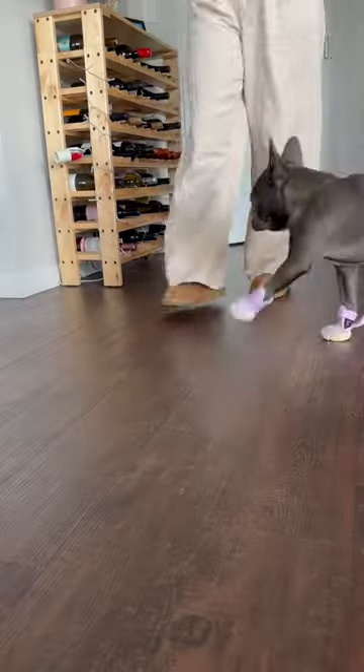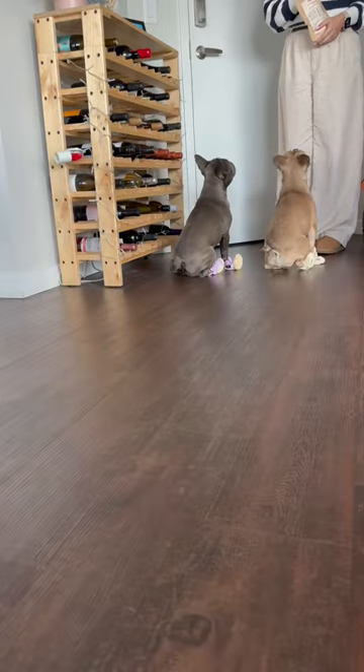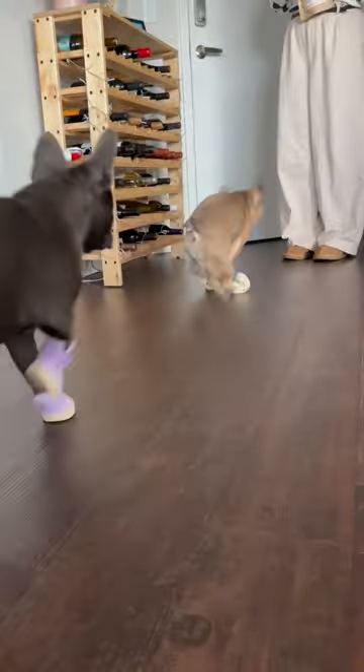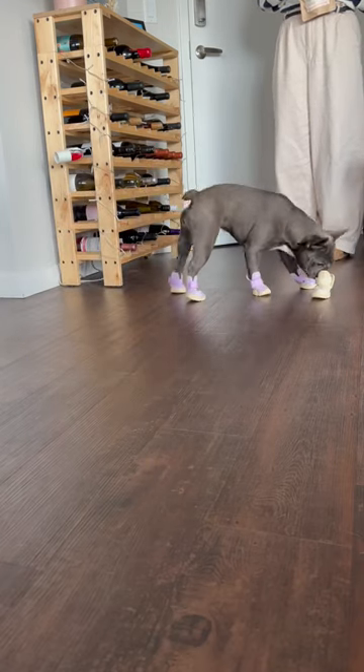Oh, look, they're so cool! Now, of course, they still walk a little goofy, but we're definitely working on it. I'm sure in no time they're gonna be pros. Oh, we lost a shoe. We'll keep you posted on that.